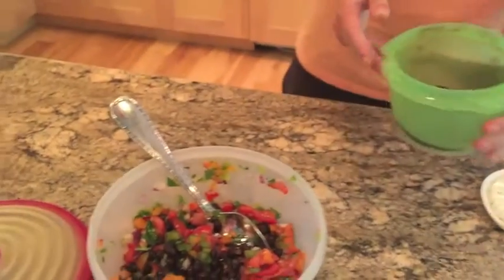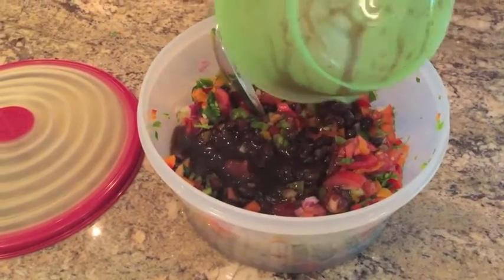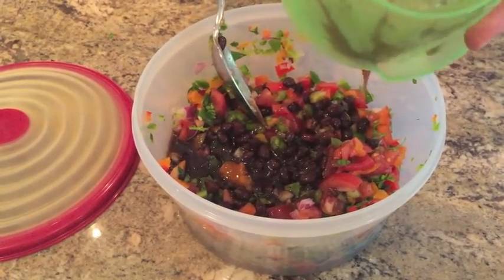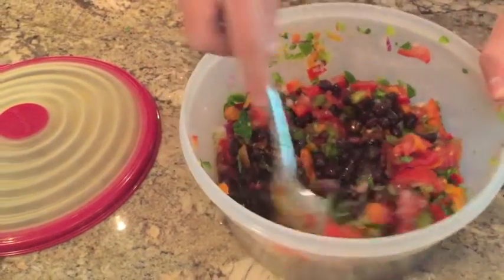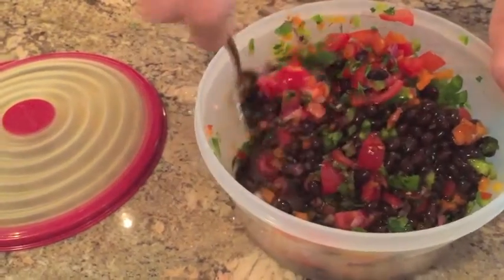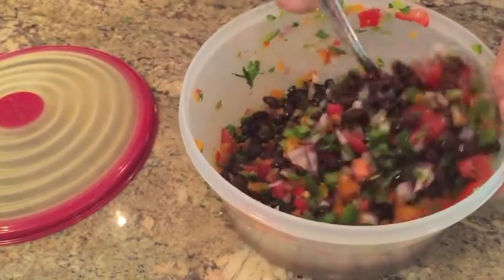I'm now going to take the lid off of our dressing mixture, and we're going to pour it into the caviar and give it a good mix. Stir this around — and it already smells amazing.